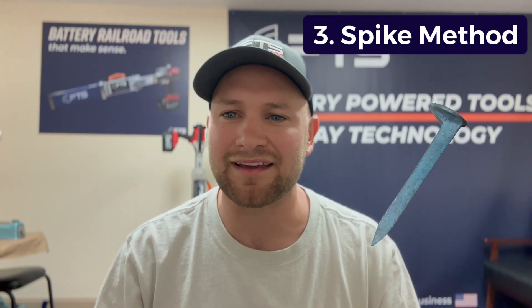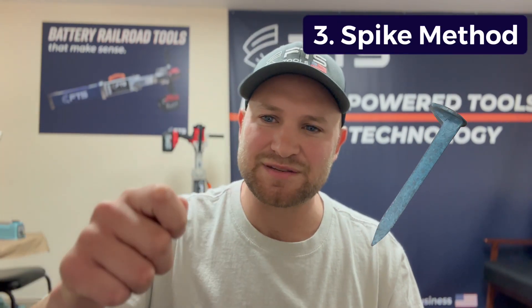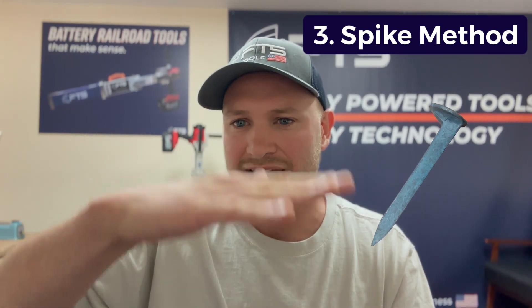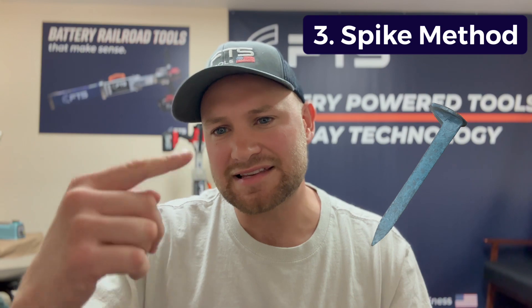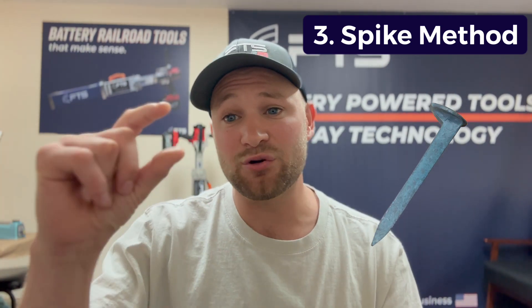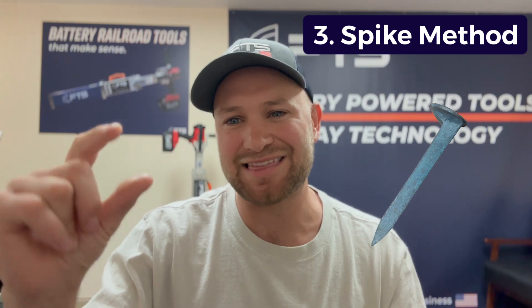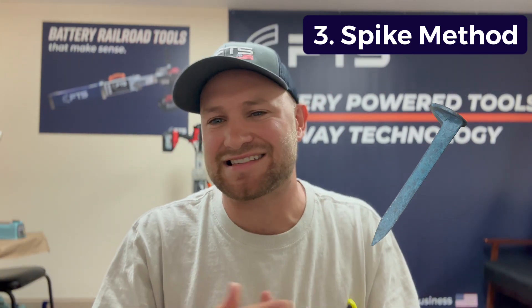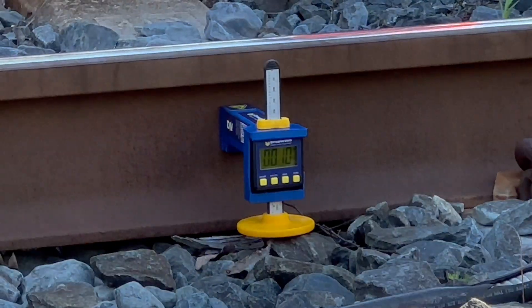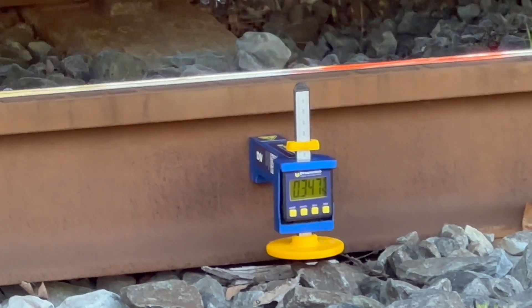The last way is how track inspectors and railroaders have done it for many years — the makeshift way of using a railroad spike. They would put the spike underneath the base of the track, and as the track moves up and down it rubs against the side of the spike. Wherever you see the rubbing, you measure that amount to get the measurement. But the challenge is it's not accurate — and that is why we consider Dynamic Void to be the easiest way to measure vertical deflection under full dynamic load.